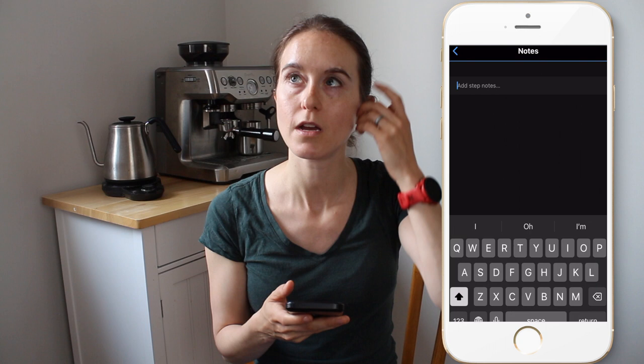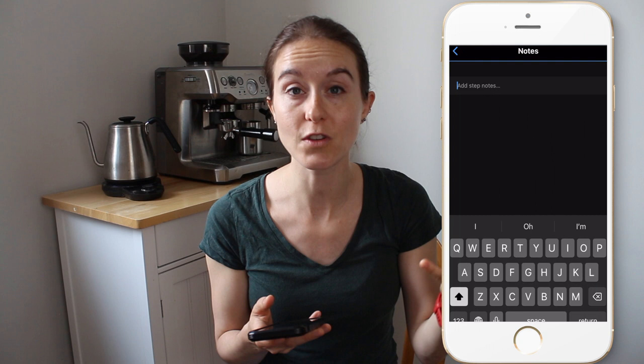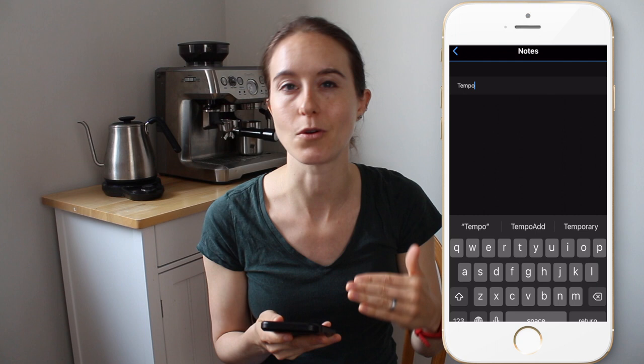I also forgot to mention there are notes you can add. For example, if you're doing multiple paces in a workout — like tempo pace and then switching to half marathon pace — and you worry you'll get them confused, you can type in something like "tempo" and that will actually show up on your watch when you're running. It just helps you keep it organized.